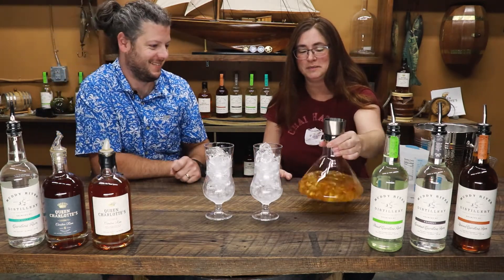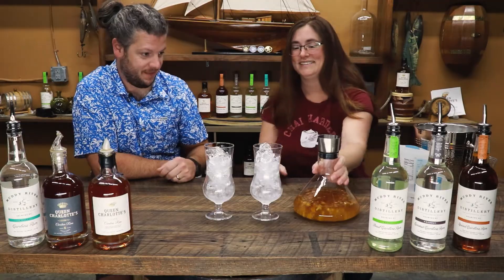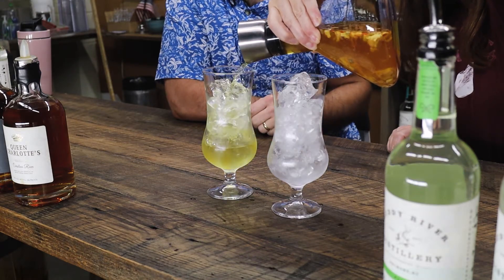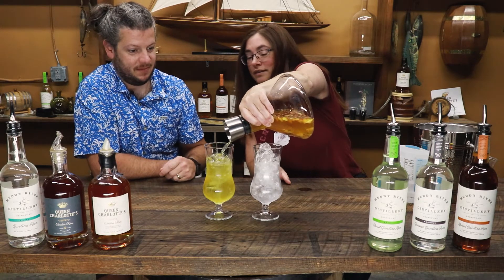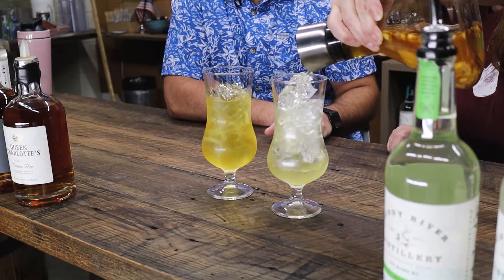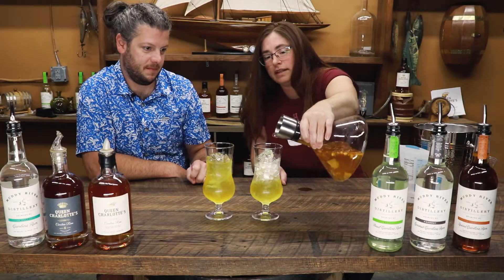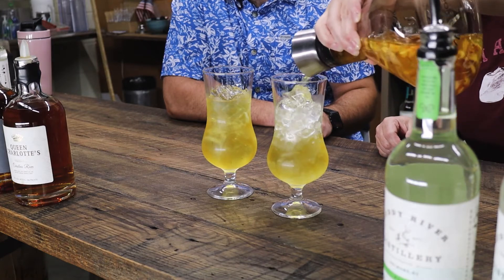I just swirl it around a little bit — it's that easy to make. We pour it through the canter; the strainer helps when steeping the tea and also strains it as it goes into the glass. We decided to use a hurricane glass because it's sangria — a rum sangria. It looks phenomenal. There's some really great fruit pieces in here: pineapple, mango pieces, and some calendula petals.